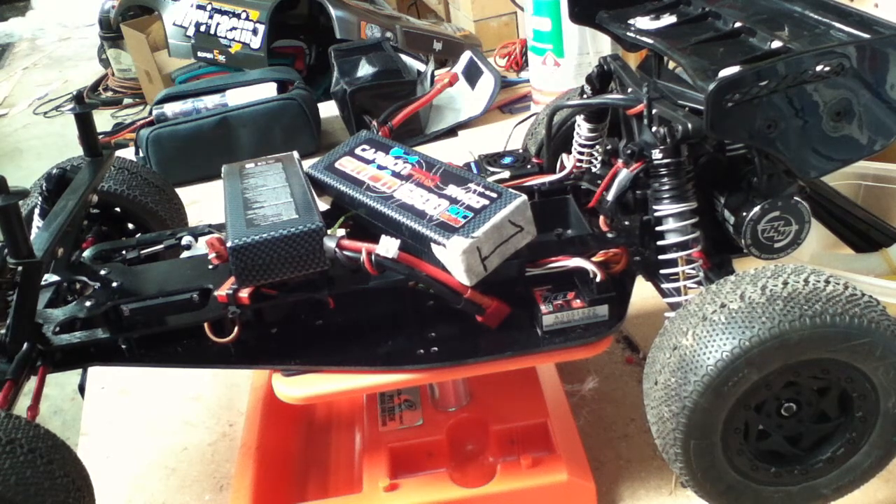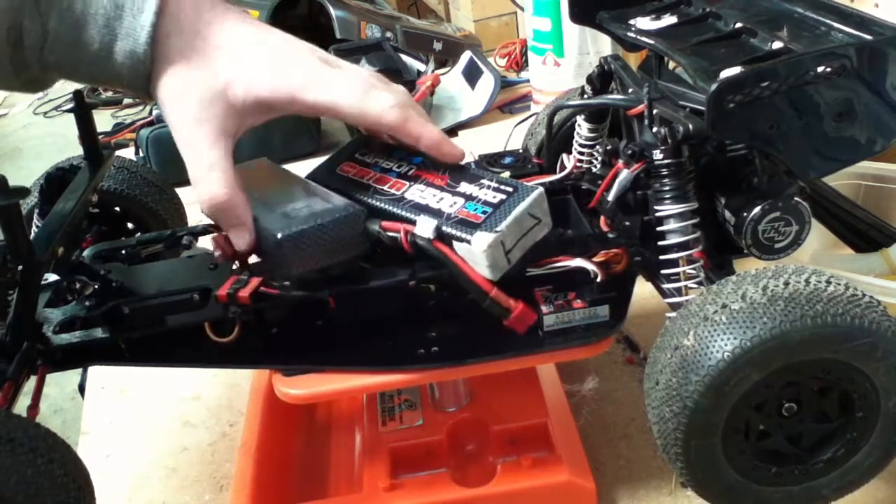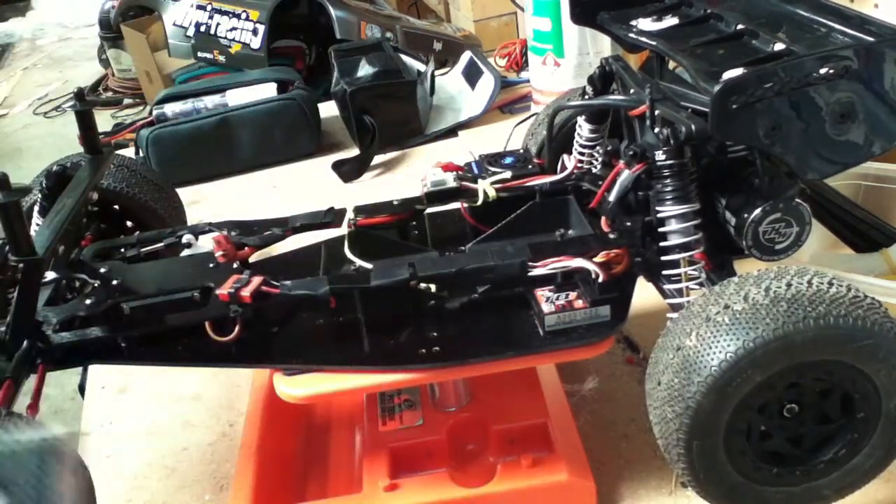Hello YouTube, SlashRacer here. Just doing a very quick explanation on how to pick your batteries for your speed controller, because obviously salespeople will try and sell you what they think they can sell you, and it might not obviously be correct.